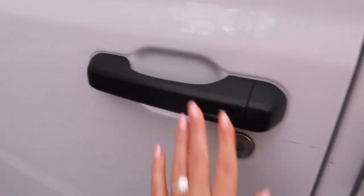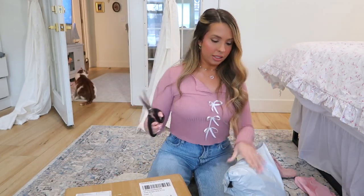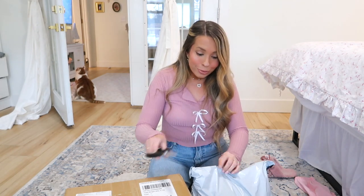Okay, I'm going to pay attention to the road now. Y'all, I know I have a problem - I just got two more orders of Shein delivered. I can't find other cute things for the price, especially with what's going on in the world right now. Let's dive into this one first and then I have a big box. I've done some Christmas shopping for other people so not all of this is for me - but most of it is.